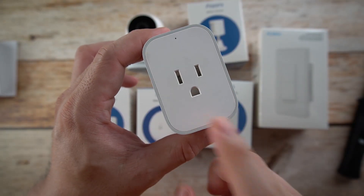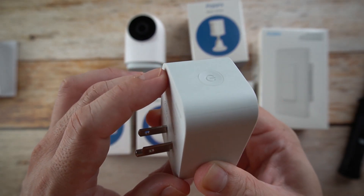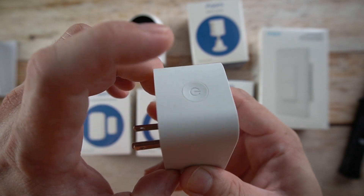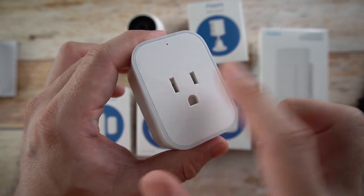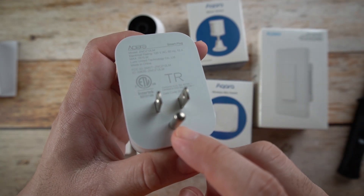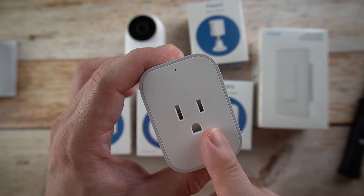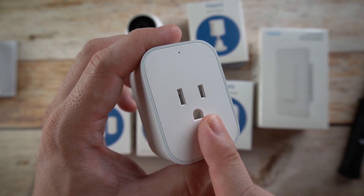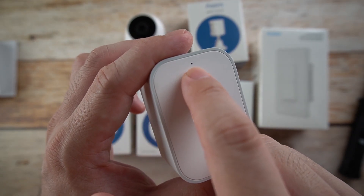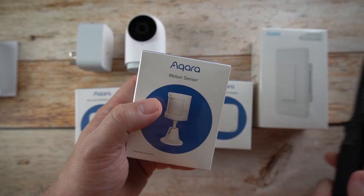We also have the smart plug, which is almost the same as the one from the Xiaomi ecosystem. This one has an on-off switch and a socket. You just need to connect it to the app and it will be able to control your devices. This one also has an LED indicator.